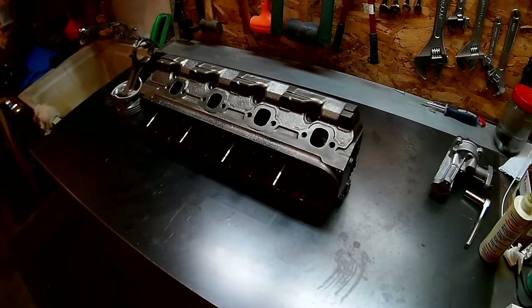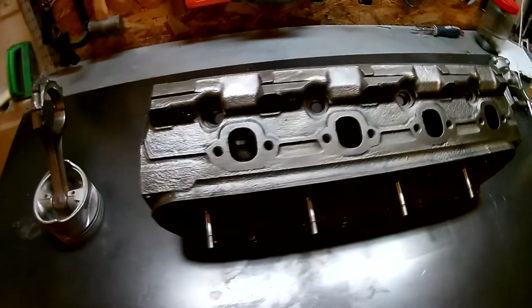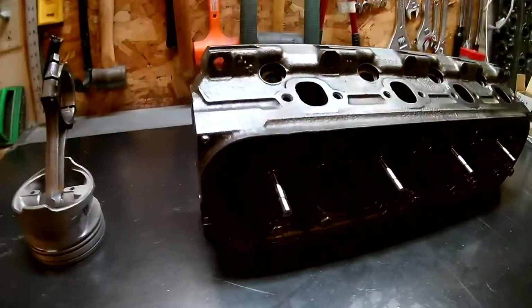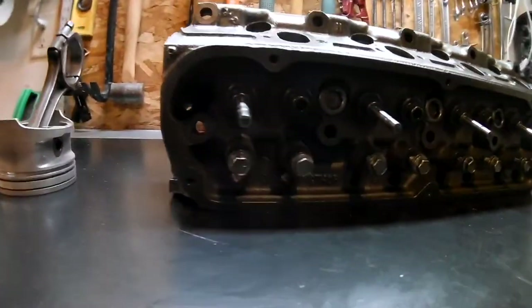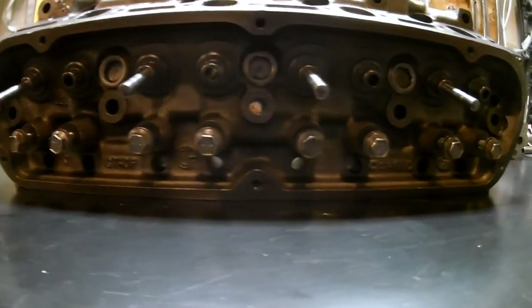These heads cleaned up so nice I feel obligated to actually use them for something. I hope this was a helpful video for whatever project you've got going. Don't use your dishwasher without your wife's approval. Leave me a comment, let me know what you think, and thanks for watching.